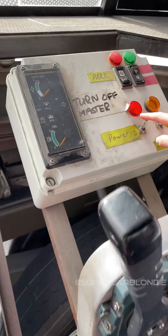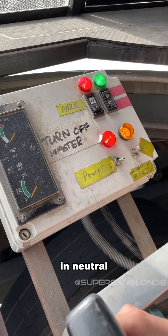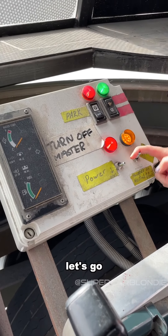Ready? Okay. You've got your power on, in neutral. Let's go. Engine on.